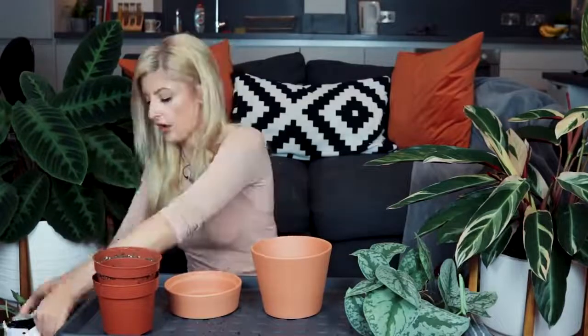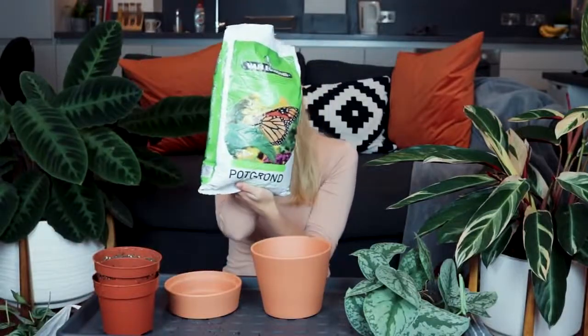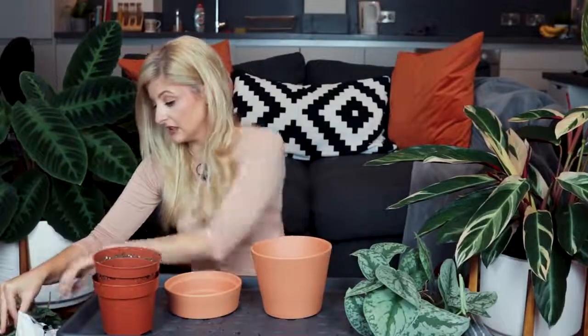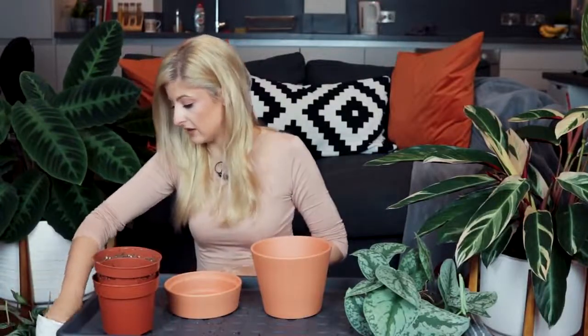I'm going to put that disc into the bottom of the pot so it sits over the drainage hole. Now I need some new soil - I'll show you this soil while I'm at it. I just got it from my local plant store and I don't actually know anything about the brand, which is probably a bad thing. I think it'll be fine though - very fine texture.